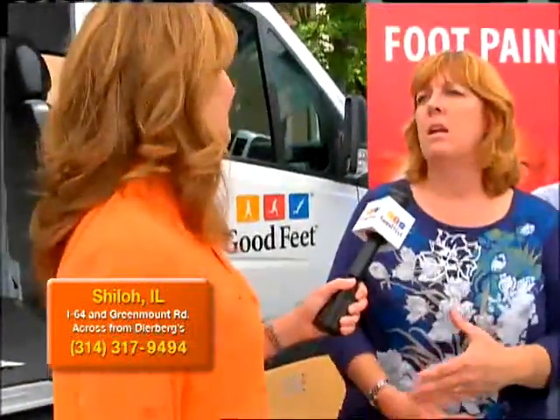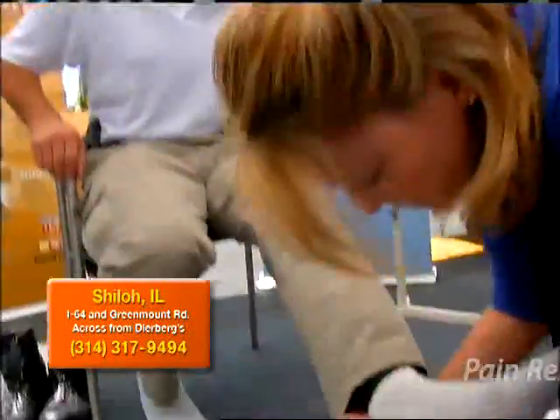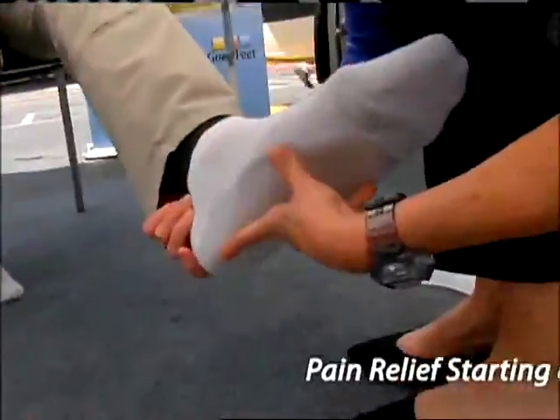My feet are pretty sore. I have plantar fasciitis. I've got flat feet and I do have plantar fasciitis. Knee pain, hip pain, ball of the foot pain. Pain in my left heel mostly. I have pain all the time. After they were fitted with their new Good Feet Arch Supports,